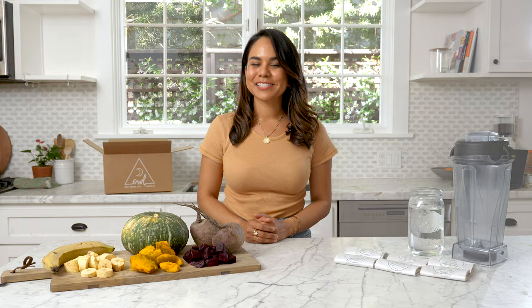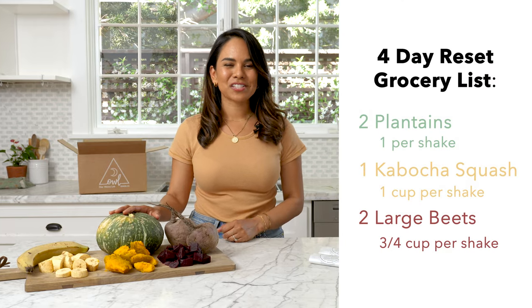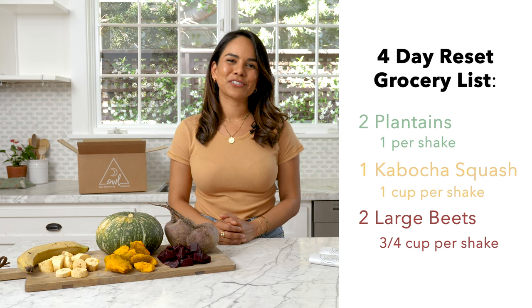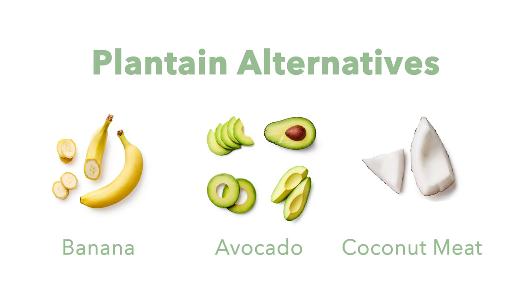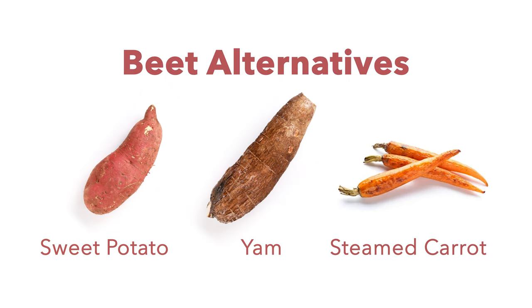In preparation for the cleanse, what you're gonna need is two ripe plantains, one kabocha squash, and two beets. We do have some substitute options in case you can't find those ingredients in a store near you. For the plantain you can use a ripe banana, an avocado, or coconut meat. For kabocha squash, you can use a butternut squash or acorn squash. And for the beets you can use a sweet potato, yam, or steamed carrot.